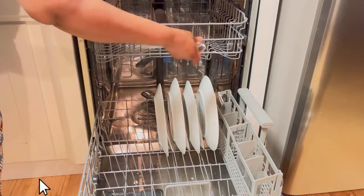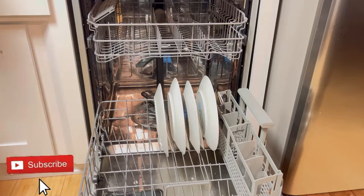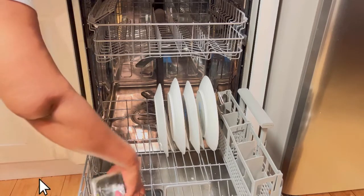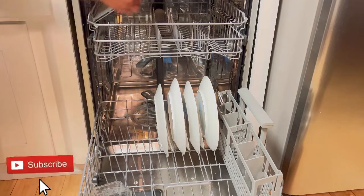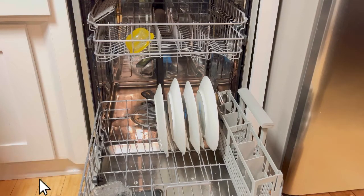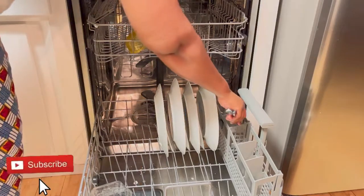Otherwise you're gonna have some residue or some food on them. The same goes for the utensils — I usually rinse them before I put them into the dishwasher.